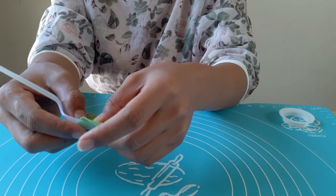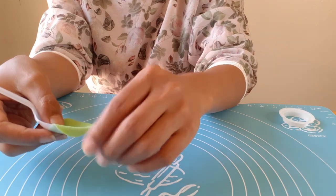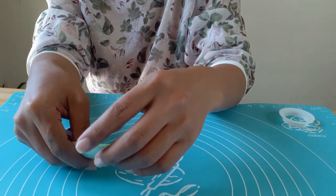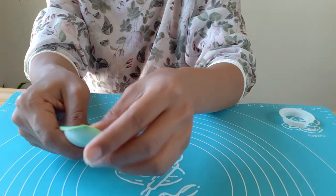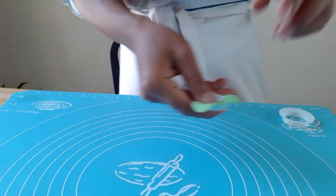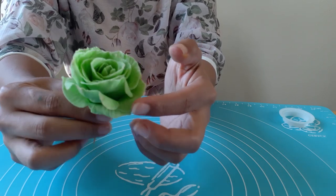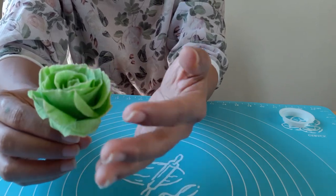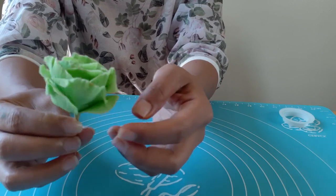Do this with the petals that need to have shape — in this case the last three layers, so nine petals. These are the outside petals that I made first because I want them to be dry and able to hold their shape when I attach them to the bud.